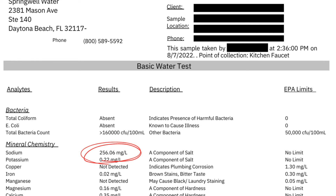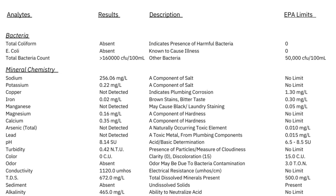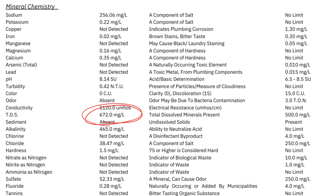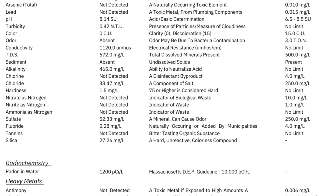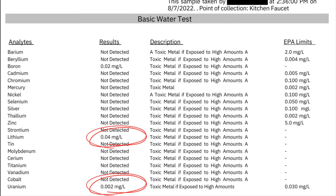Fortunately, the coliform and E. coli levels were zero, but any amount of bacteria that high is something we definitely want to reduce. Next was sodium levels of 256 milligrams per liter, caused by the salt-based softener we have installed, which is moderately high according to FDA standards. TDS, or total dissolved solids, were also elevated at 672 milligrams per liter — levels above 500 are generally considered not great for drinking. Other areas of concern were chloride, sulfate, fluoride, radon, uranium, and lithium.